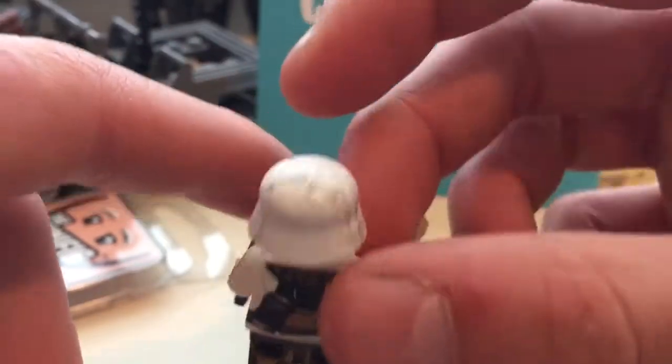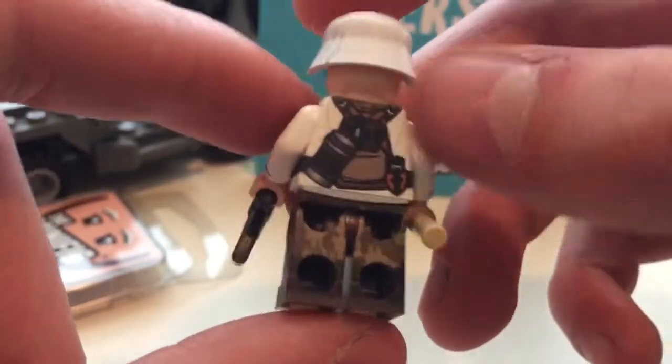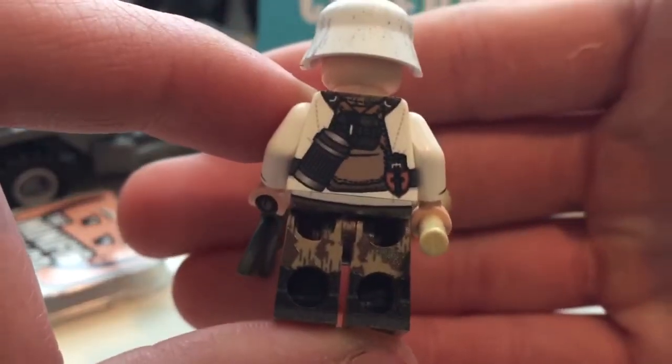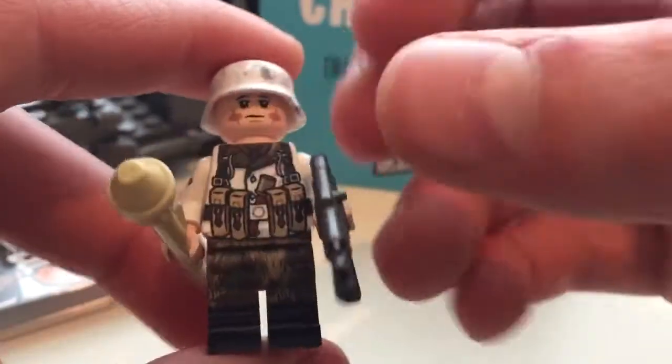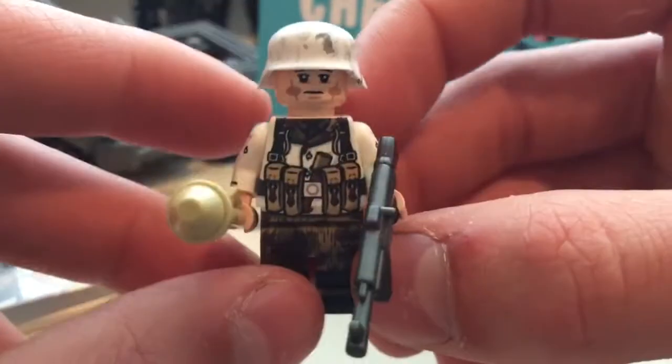It has the winter Stahlhelm, which is a piece they released individually, but I really like it on here. There's also splinter camo on the bottom — the legs and then under the overcoat.